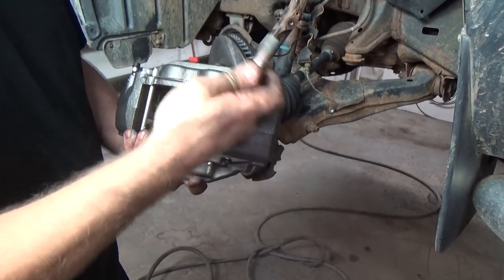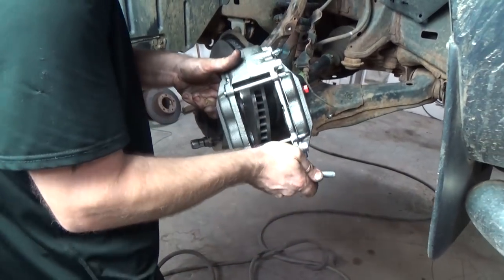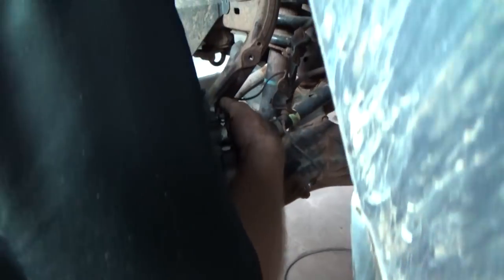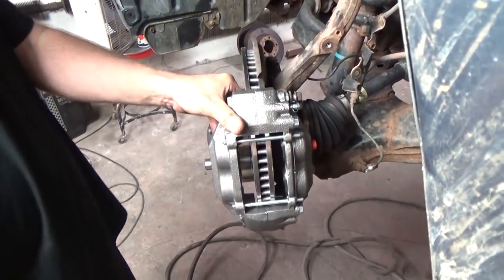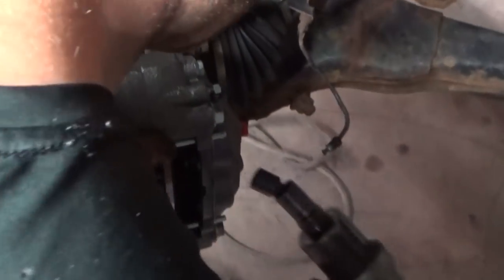As you've seen, there are no pins that you have to worry about. So we're just going to get one started, run one down until it touches, and next we're going to pretty much drive it home.